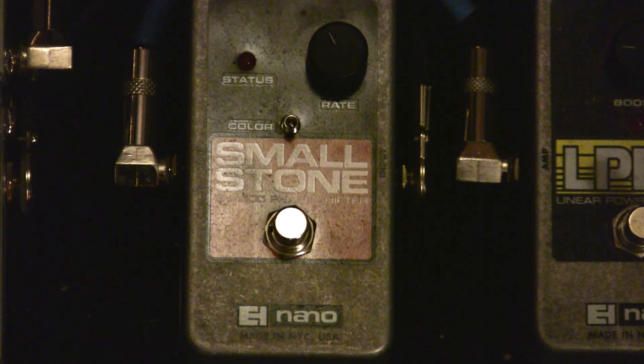For those of you who don't know what a phaser actually does, it splits your signal into two paths that sweep across the frequency spectrum. Those two paths are then adjustable through color, which is basically the intensity of the sweep, and rate, which is the speed of the sweep. Let's hear what the phaser sounds like and how you can shape the sound.